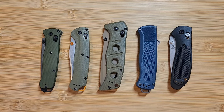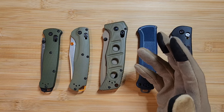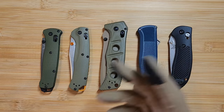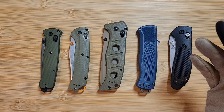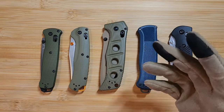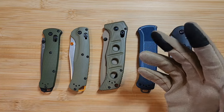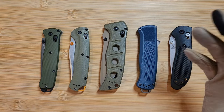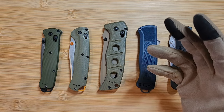On eBay, sellers will often post a picture of the knife and you can tell it's fake if they post it with a box — the box is often a big tell. But sometimes they'll post the Benchmade website's photos as their listing pictures, so you might not be getting what's shown. eBay does have good buyer protection and you can get your money back, but you don't want to take the chance if you can spot it beforehand.